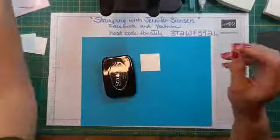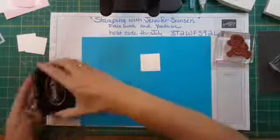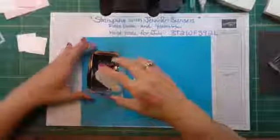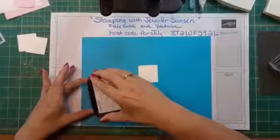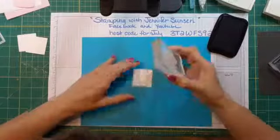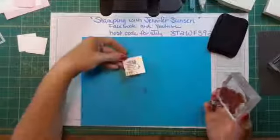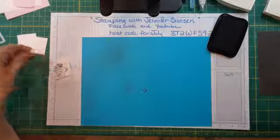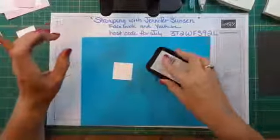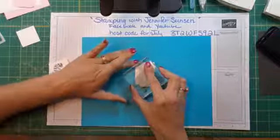I'm going to stamp my images in StazOn ink because I'm going to be watercoloring. I've already put my zebras on acrylic blocks. Since the stamp is bigger than the ink pad, I'm just getting the head of the zebra. Sometimes when the stamp is bigger than the ink pad, I ink it that way.